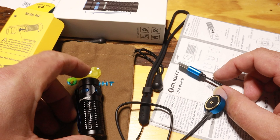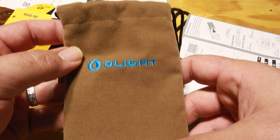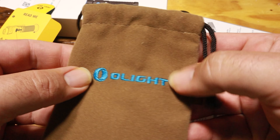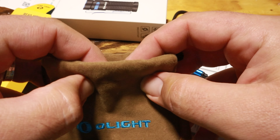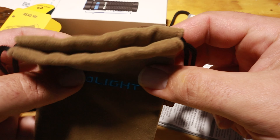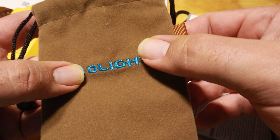This light also comes with a really nice bag. If you plan on keeping your light or giving it as a gift, this is really neat to have. I probably wouldn't use it since I'll keep my light in my pocket or backpack, but it's great for gifts or storing spare parts. It's labeled and Olight has it nicely embroidered.